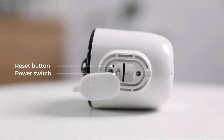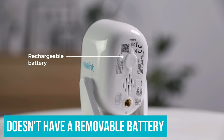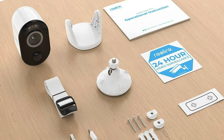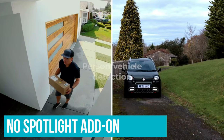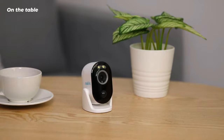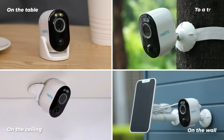Unfortunately, this camera doesn't have a removable battery, so you have to remove the entire camera to recharge it. It also misses some hardware and software features found in other models. For example, there's no spotlight add-on, nor is there a MotionZones customization feature for notifications. Nonetheless, for a high-resolution camera that is somewhat basic, the Reolink Argus 3 Pro is an excellent pickup.